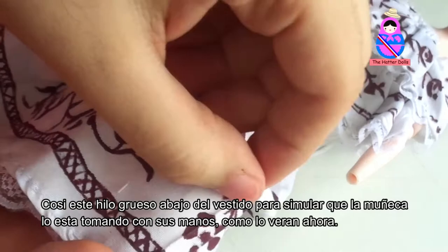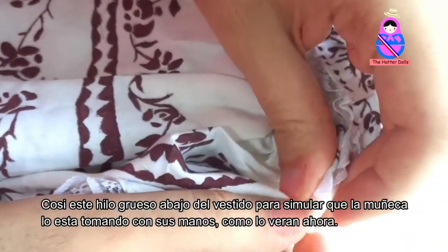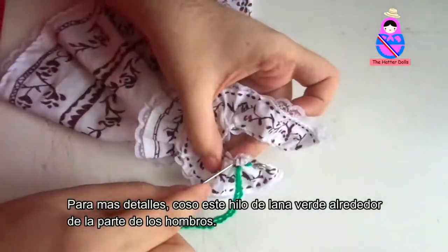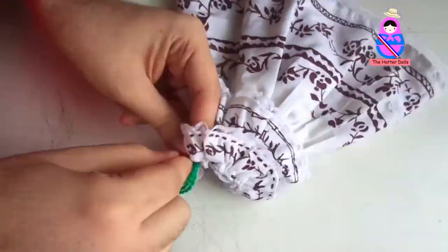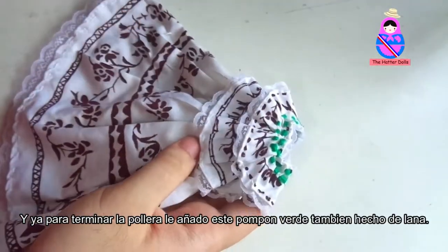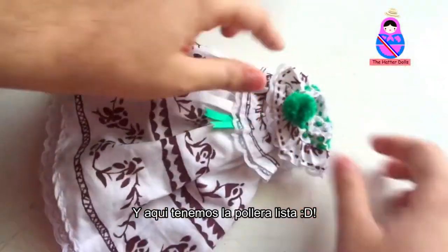I sew stick thread down the dress to simulate the texture. For more details, I sew this green yarn thread around the shoulder part. And to finish the pollera, I add green pom poms also made of yarn. And here we have the pollera ready.